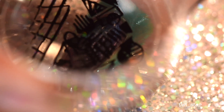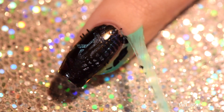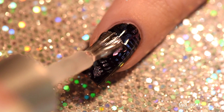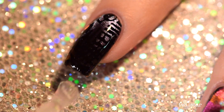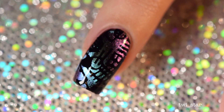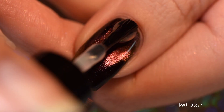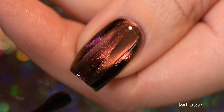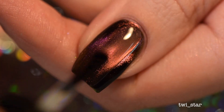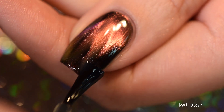I wanted to see what black stamping would look like layered over this, so I grabbed a Shape Nouveau plate from Bundle Monster and my black stamping polish. This was amazing — I didn't expect to like it as much as I did. It was so cool how the black layered over the magnetic polish — sometimes you could see the stamping and other times the magnetic multi-chrome effect would pop out. I ended up choosing this to do in my final look.